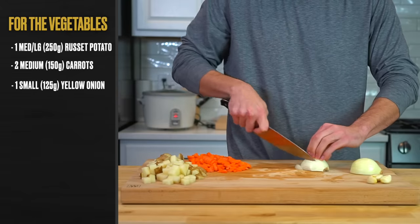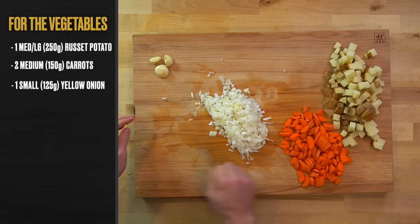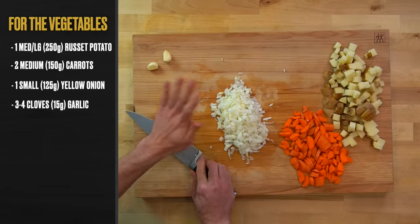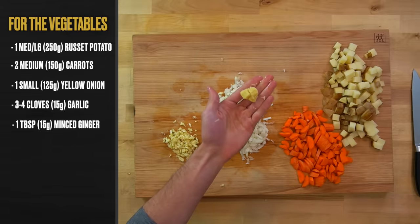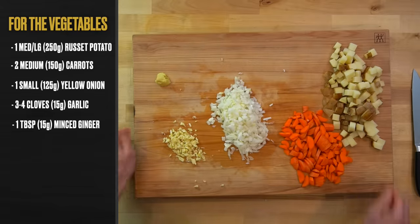Next up was one small yellow onion, or 125 grams worth, cut into a small dice. Follow that with 3 to 4 cloves of garlic, or 15 grams worth, cut down into a mince. You'll also need 1 tablespoon or 15 grams of minced ginger as well.